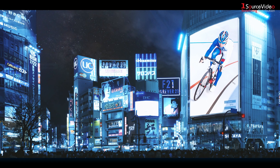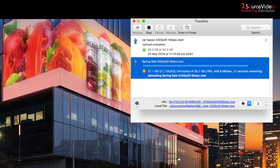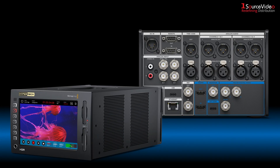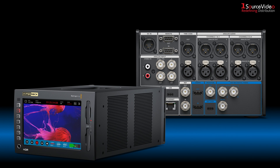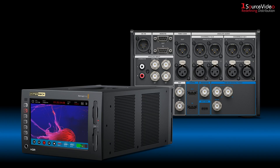Digital signage is easy with the HyperDeck Extreme 4K as it has 10G Ethernet for faster media uploads. The HyperDeck Extreme 4K — the perfect solution for the next generation of broadcast, live production, and digital signage.